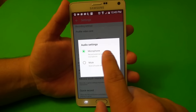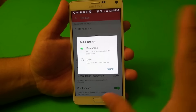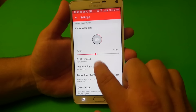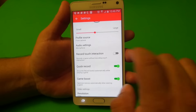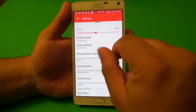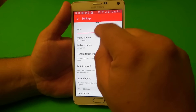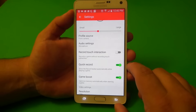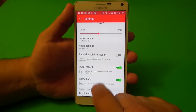Here, you can choose the microphone — record the audio using the microphone, or mute the audio. Over here, record touch interaction. If you tap right there and turn it on, every time you play and touch the screen, every spot you touch will be recorded and people will be able to see it. That's good for when you're doing hands-on with an app.